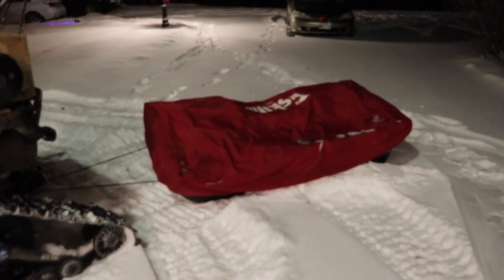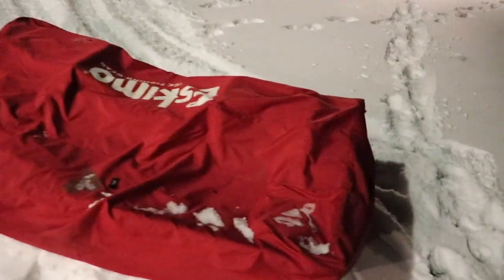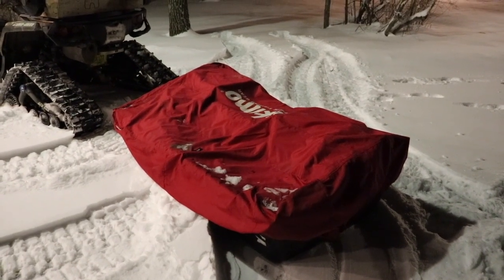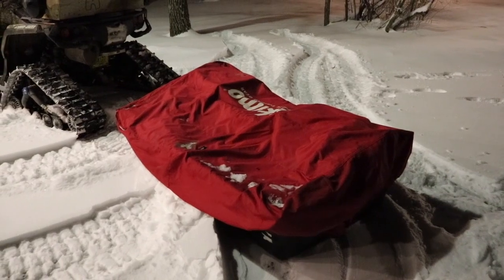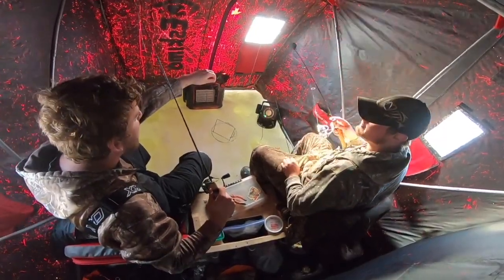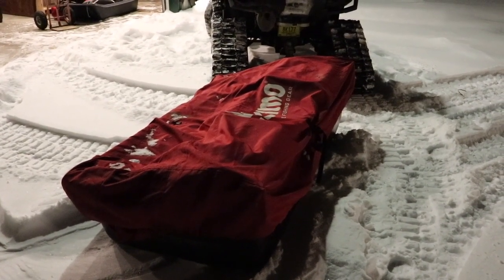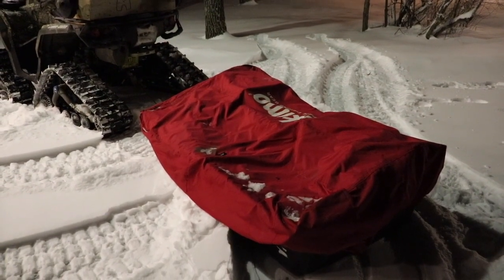Moving on to the sled — this is an Eskimo flip-over tent. It's actually my buddy Caden's; we've been using it for two years and he's had it for three. I love that you just get your spot, flip it over, and you're basically fishing already. There's lots of room — we've fished four holes in it. It's not insulated, I will mention that, and I'm planning on buying my own soon. I'm thinking about going with an Otter, so let me know in the comments if you suggest it.